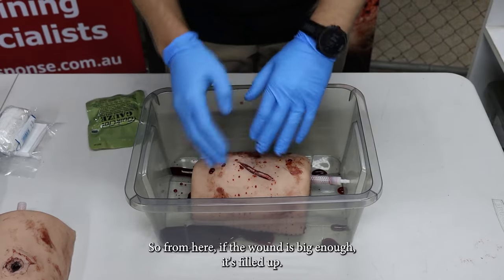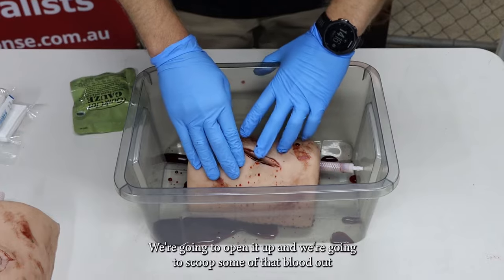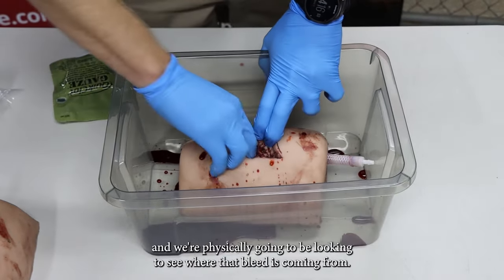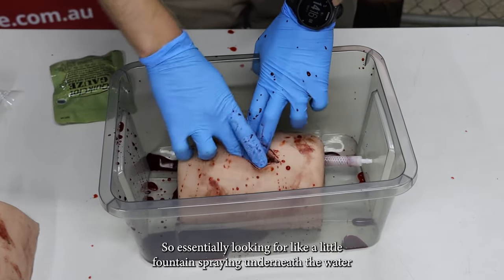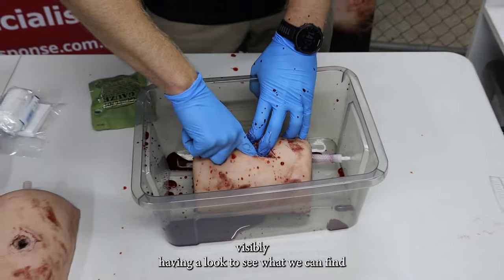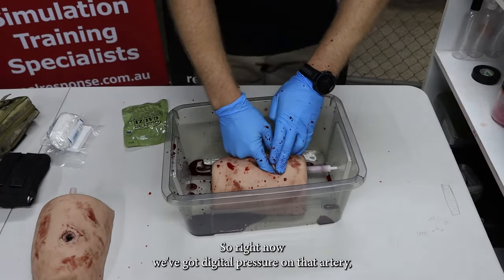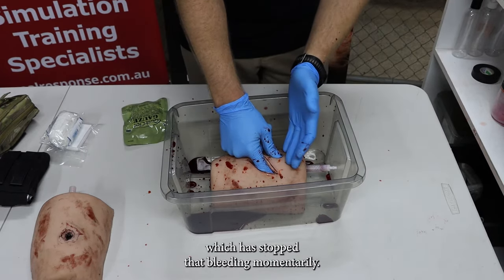If the wound is big enough and it's filled up with blood pooling around the area, we're going to open it up and scoop some of that blood out, physically looking to see where that bleed is coming from — essentially looking for a little fountain spraying underneath, visibly having a look at what we can find and then putting our finger directly on top of that.